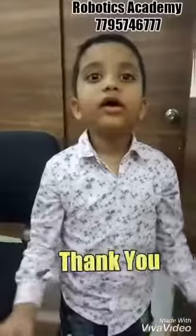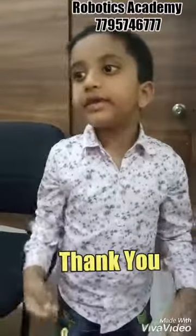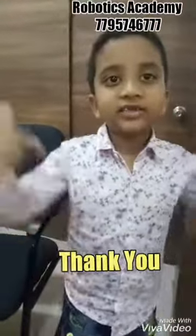Thanks for watching my video. Please share and subscribe.